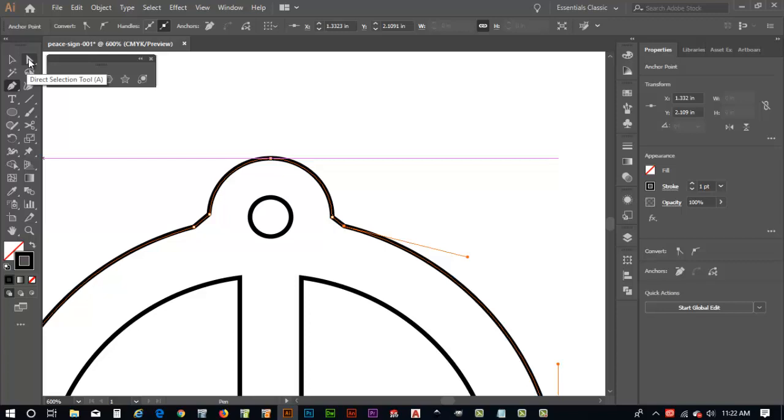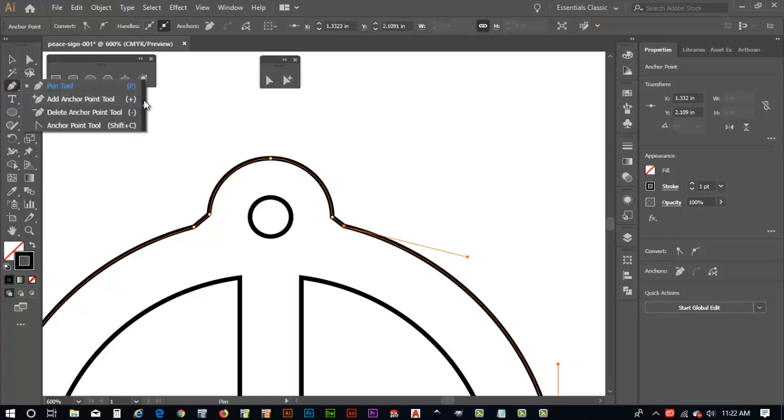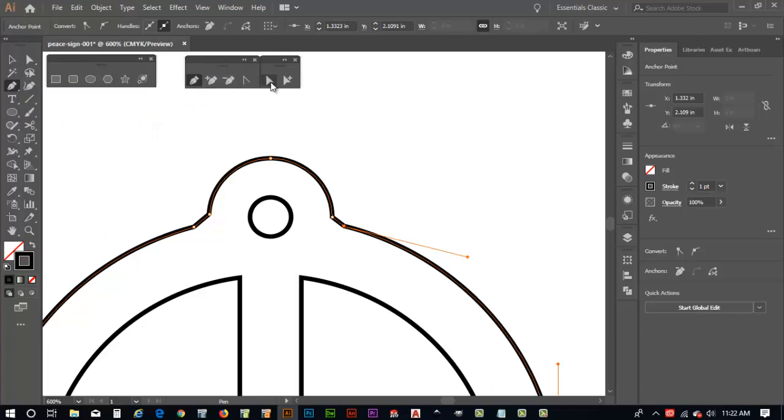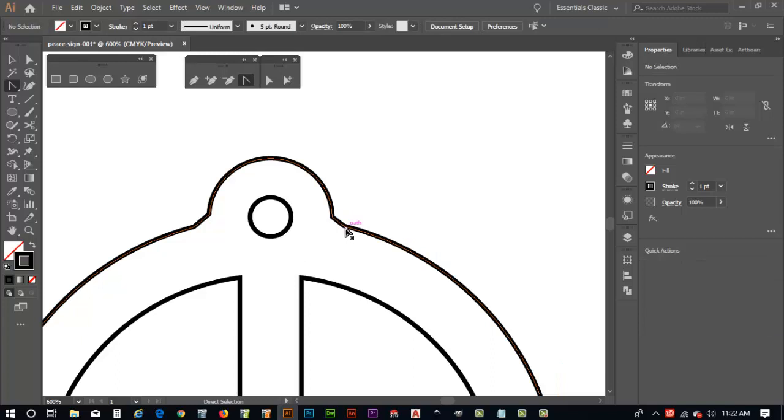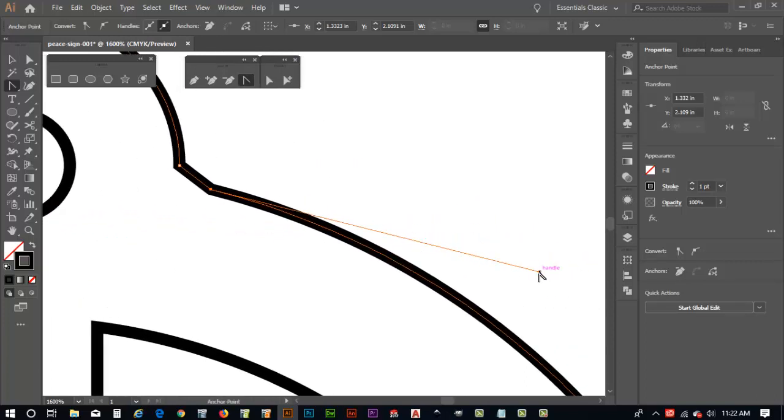I'm going to tear off this menu and use the anchor point tool. I'll link the two anchor points — select this one, then that one. Notice it has an open anchor because it was the last selected. Holding Control turns it white. Now I'll zoom in and use the convert anchor point tool to grab the handle and play with the arc of the circle.